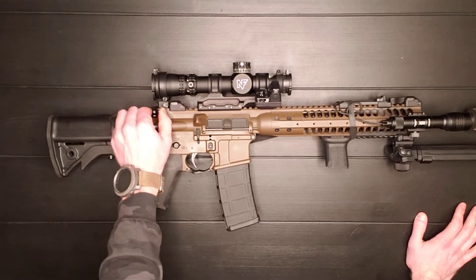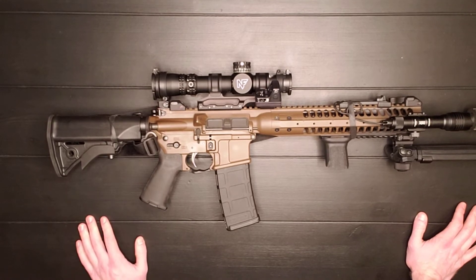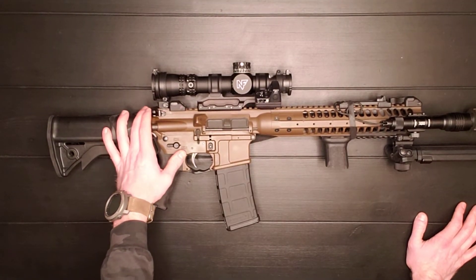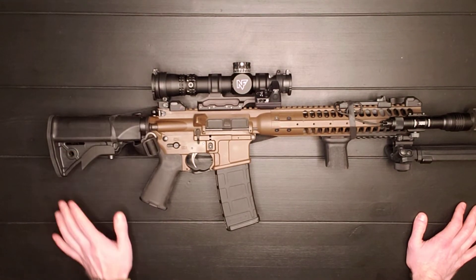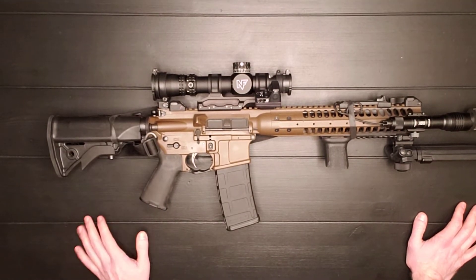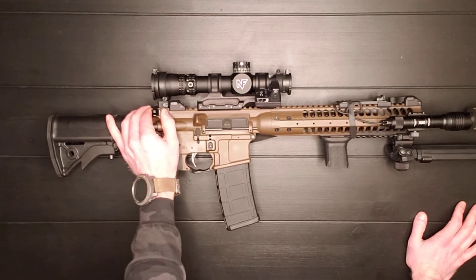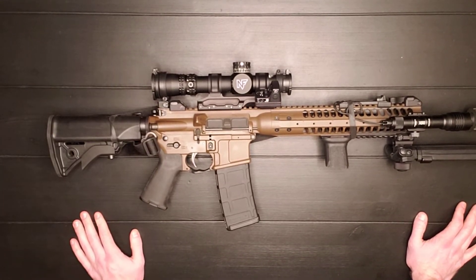The charging handle is ambidextrous and it's pretty smooth — definitely better than some other AR-15s, but it's not perfect. I would recommend maybe putting a Geissele or maybe a Radian in there. I haven't swapped it out yet because I haven't needed it, but there are smoother charging handles out there. It is ambidextrous and actually pretty good for what it is.